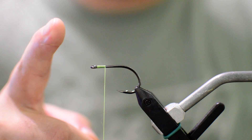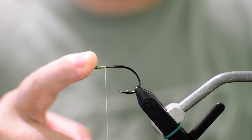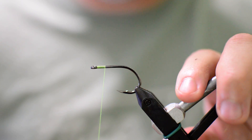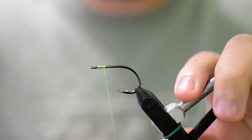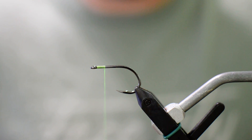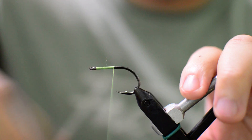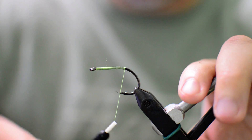We're going to start out today with a Gamakatsu SL12S Short, size number two. We have some chartreuse thread here — I believe this is 140 denier Danville. We're just going to start by wrapping the shank with thread, from the front all the way to the back, right as it starts to curve.